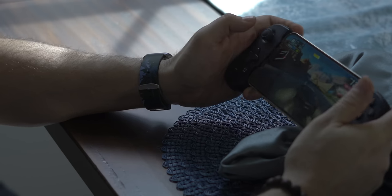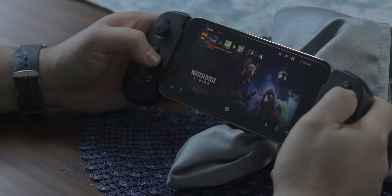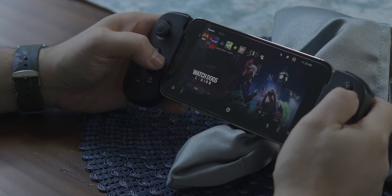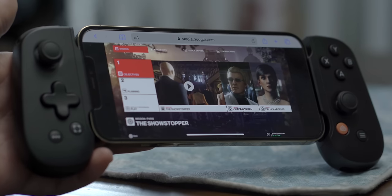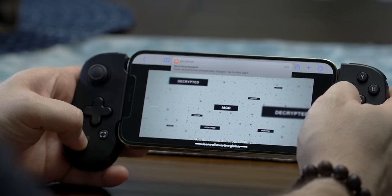In addition to playing any game optimized for game controllers from the App Store, you can also use your iPhone and the game controller to play PS Remote Play, Xbox Remote Play, and Stadia games using the web browser. They function very well — the game controller functions as any other game controller does. You don't have to worry about carrying a separate controller that you always have to charge and pair.